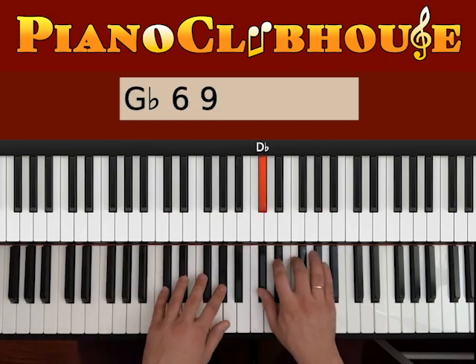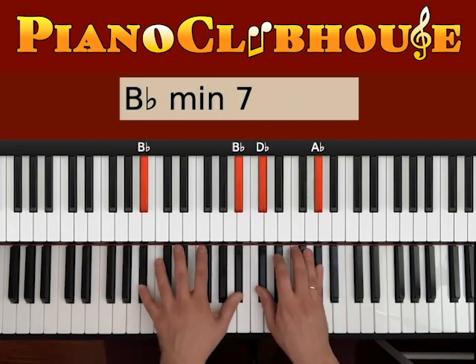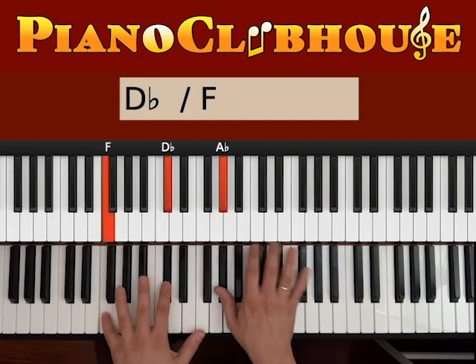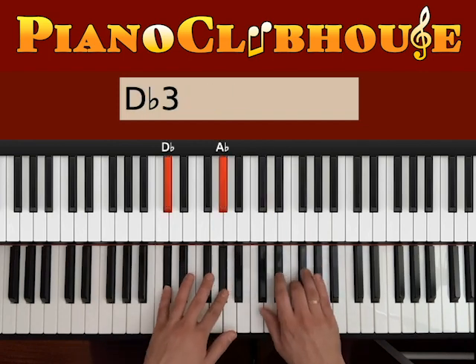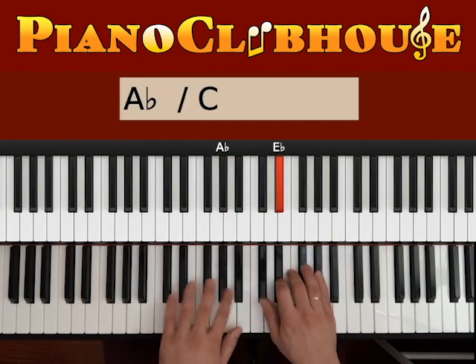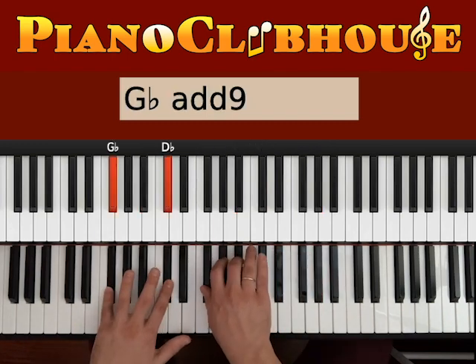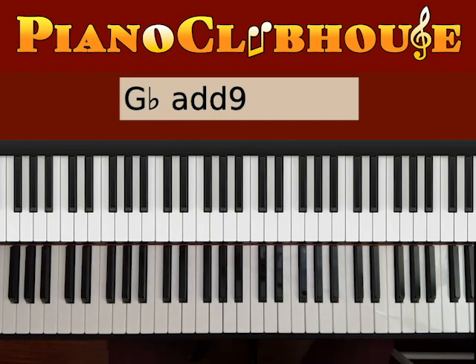1, 2, 3, 4, repeat. You can try that as the introduction, and also you get to repeat that several times for the intro and the verse.